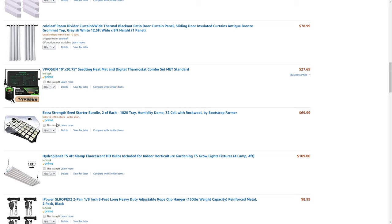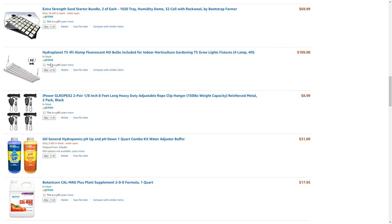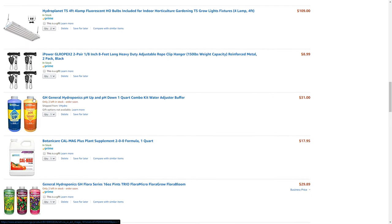For lighting, I'm going with HydroPlanet T5 workshop-style grow lights. They have a spot where you can interlink fixtures, with switches to turn each one off individually — but I'll have them all on timers anyway. They're $109 each and measure roughly 48 by 22 inches, so they'll be fine for the space. They come with adjustable rope clips, but I went ahead and ordered some extras for $8.99 since I'm sure I'll use them in other projects.